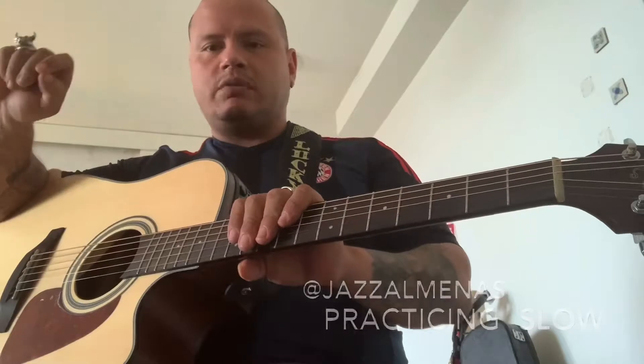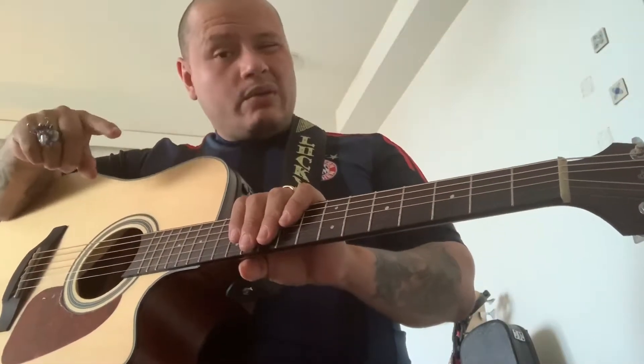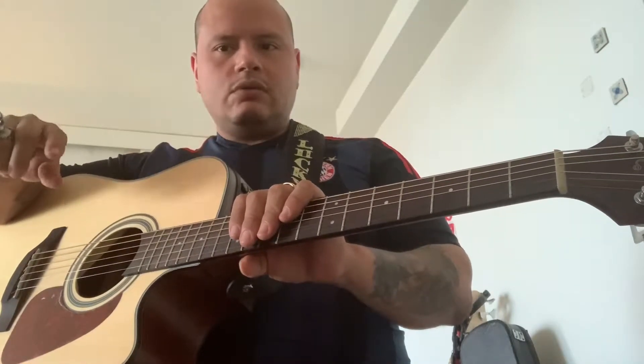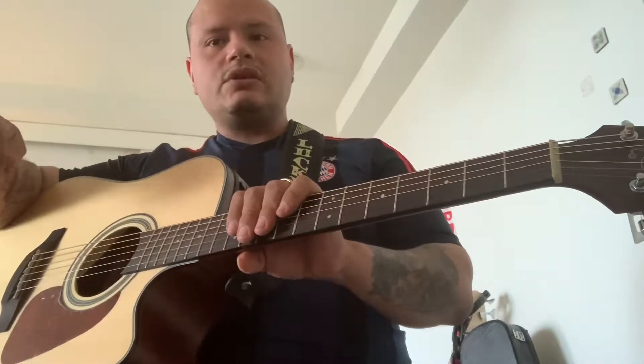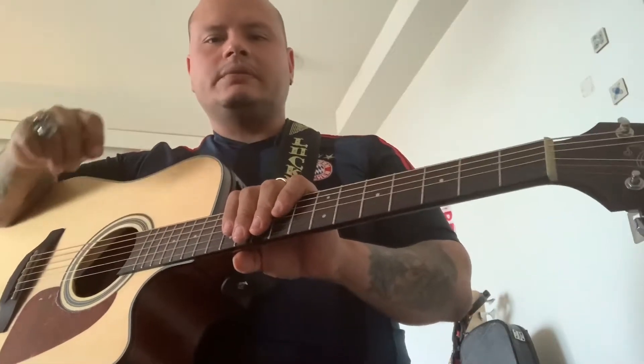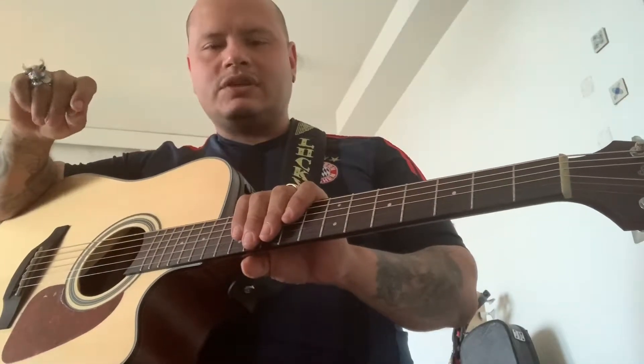Good day to you guys. This is Jazza Almanaz. I'm going to speak to you about the importance of practicing things slow and working yourself gradually to get them to the speed where you want. If you do things faster right away, you're never going to sound the way it should. But going from slow and working gradually, you'll find yourself doing it clear and articulate. Think of it as a weightlifting regimen for musicians.